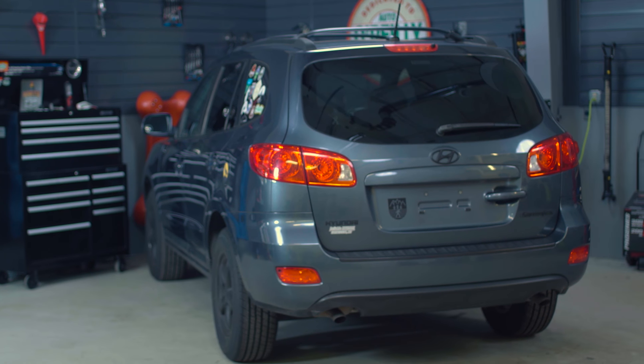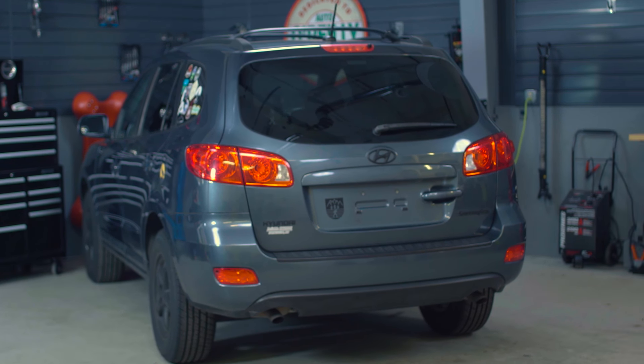Today I'll be changing the rear shocks on this 2008 Hyundai Santa Fe, but procedures will vary slightly from one vehicle to the next, so be sure to know the specifics for your vehicle before getting started. If you're not completely comfortable doing this yourself, we'd be happy to recommend a professional technician in your area.